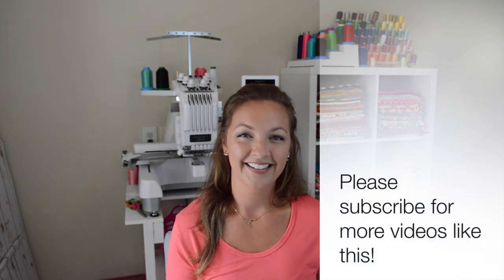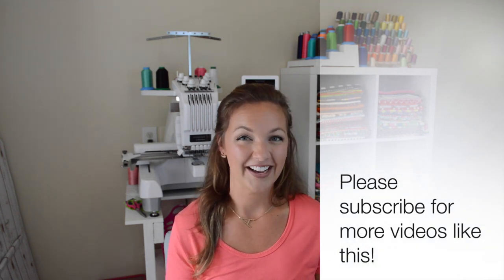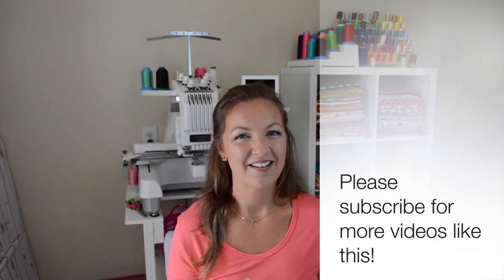Please hit that subscribe button to see more videos like this. We can't wait to see you next week. Bye for now!